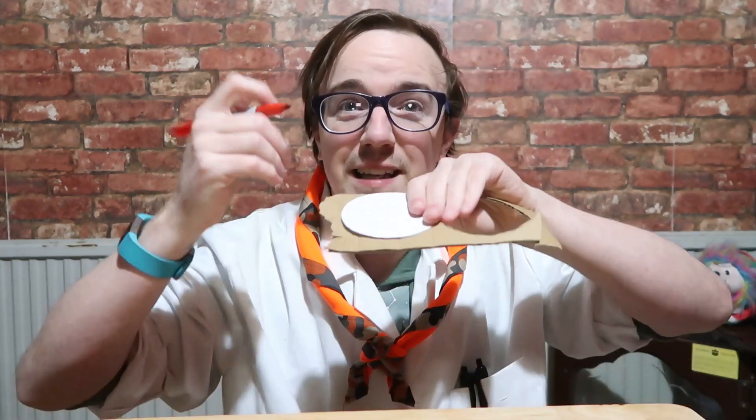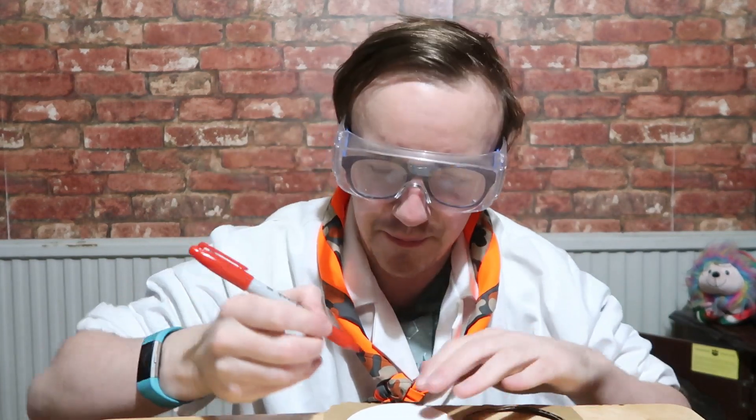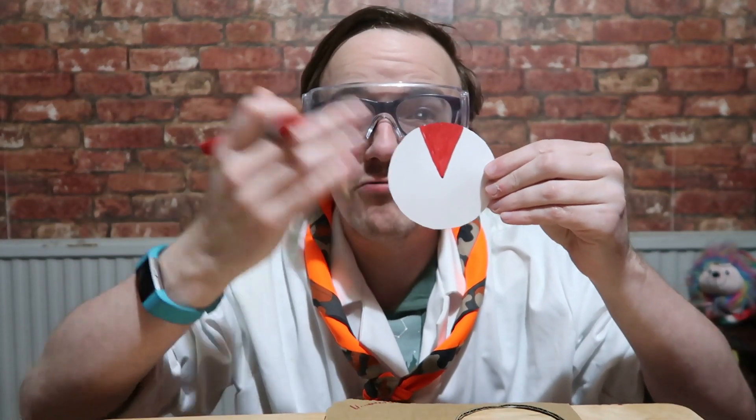Each of these segments is going to be coloured in a certain way. My advice is to find the middle of your circle and then go from there. I'd start from the middle point and just draw downwards. And remember, safety is super. Once you've done the red, colour the rest so that each section is almost exactly the same. You could probably measure this out — I'm not that good, so I'm doing it by ear.